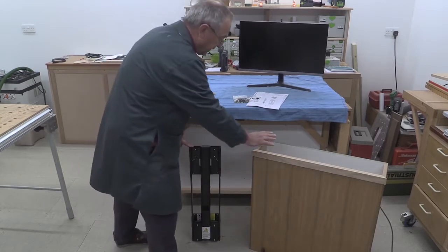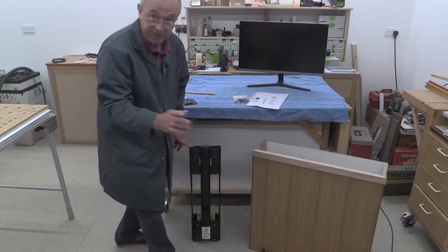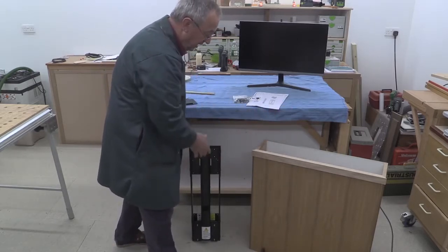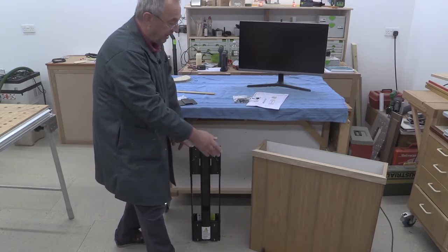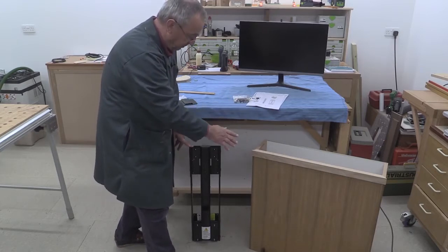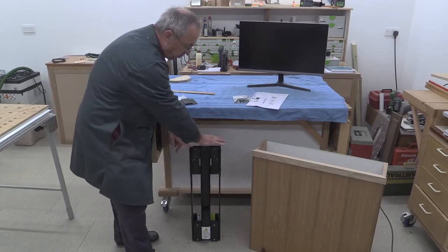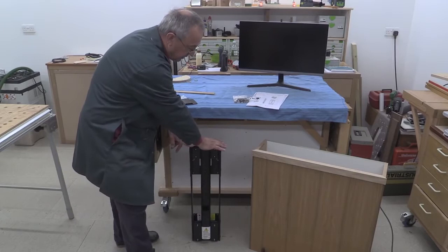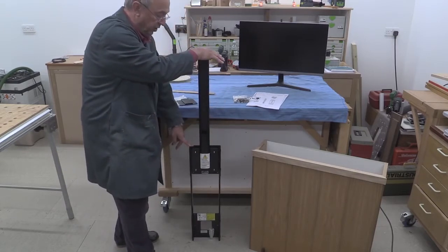I'm in the process of building a cabinet which will go at the back of the desk, and this is simplicity itself — just a rectangular box in which the DBLift and the monitor will go. There's nothing sophisticated about the woodwork whatsoever. When you wish to raise the monitor, you push gently down because there's a latching catch at the very bottom, and then the gadget will rise up.